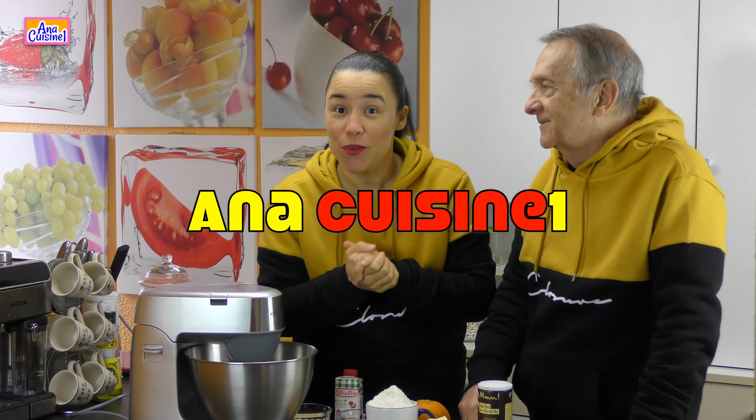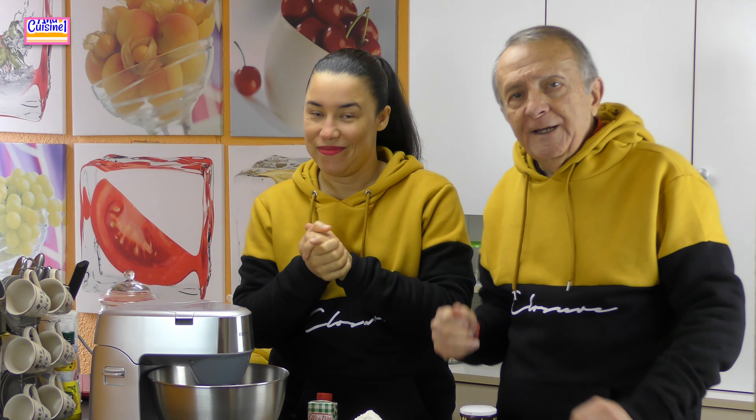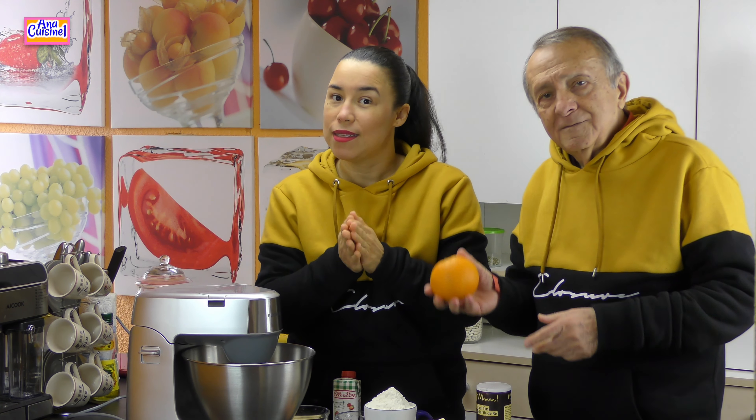Hello! We hope you're going well. Welcome back, guys! Welcome back to your cooking channel, Anna Cuisine One, of course — famous for delicious, healthy, fast, easy recipes.